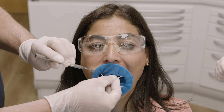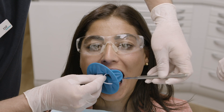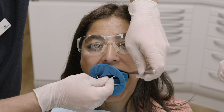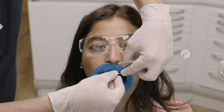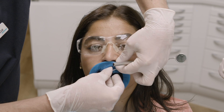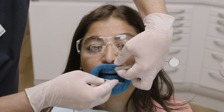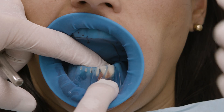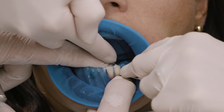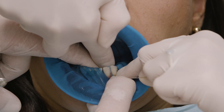Optradam can also be used for the anterior region without clamps. The individually punched holes ensure that the dam is optimally stretched for proper tooth isolation. Secure Optradam cervically and pull it towards the oral aspect. Proceed from mesial to distal and use dental floss to overcome the contact point.